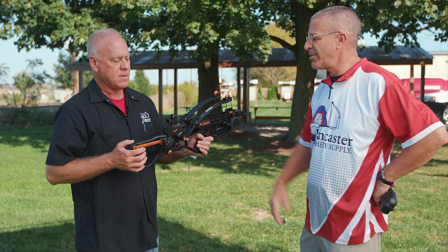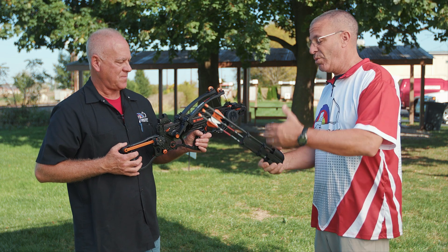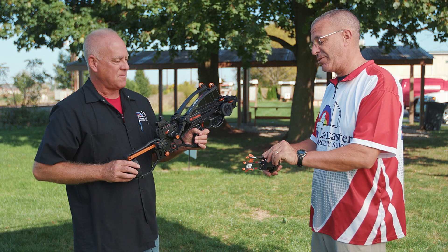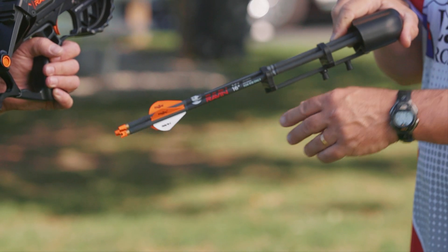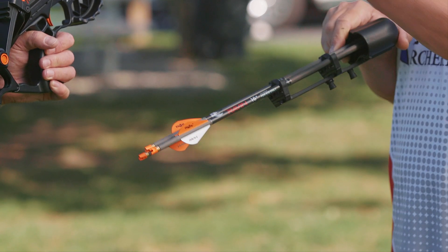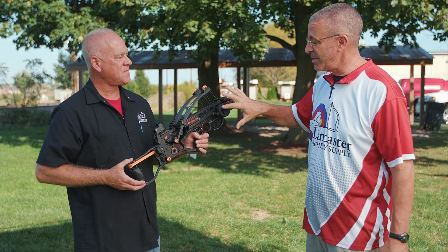It comes with a standard hand crank included, and also three 16-inch bolts, which is different for Raven — they're usually longer. It says right on there 'for R18 only,' so if you're getting replacement bolts, make sure you get the ones specifically for the R18.